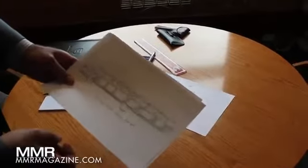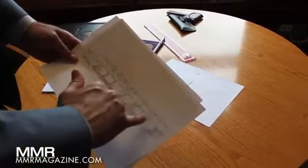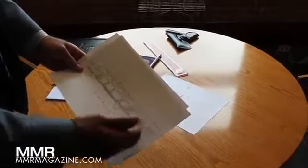Next, we had one of our people do a sketch of the bulk of the instrument — a pen and pencil type sketch. This was version number two. In this particular version, you can see we're trying to get all the arms of the keys coming from one side or the other.